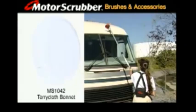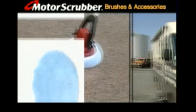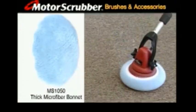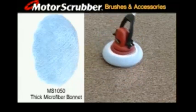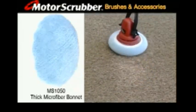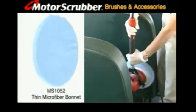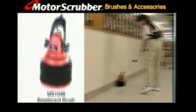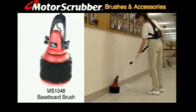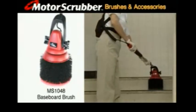Stretch this terry cloth bonnet over a sponge disc or brush, then buff, shine or wash. The thick plush microfiber bonnet removes smudges, dust, oil and grease from virtually all surfaces without chemicals — it cleans wet or dry for up to 500 washings. The thinner plush microfiber bonnet, MS-1052, has the same 500 wash life. The new Motor Scrubber baseboard brush easily scrubs and strips those hard to clean baseboards, edges, corners and step risers.